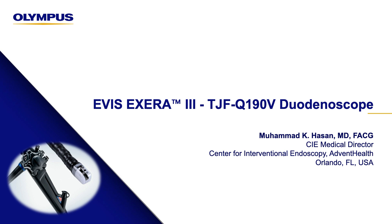I'm Mohamed Hassan, Medical Director at the Center for Interventional Endoscopy, AdventHealth Orlando. I will be talking about my experience with the TJF Q19TV duodenoscope — how it is different from the 180 scope, what are its key features, and how I have used it to perform safe and effective ERCP.